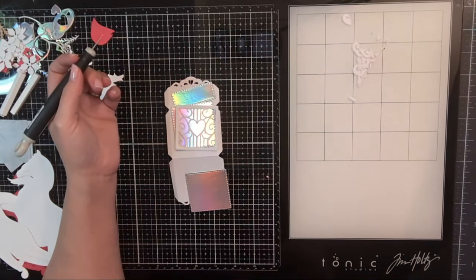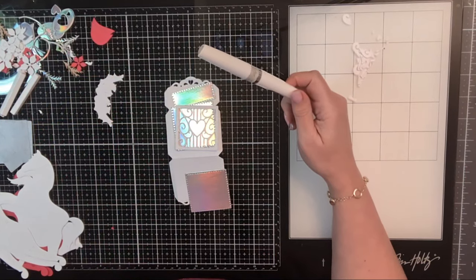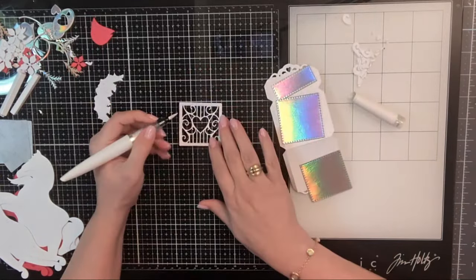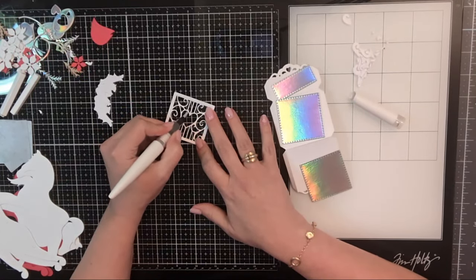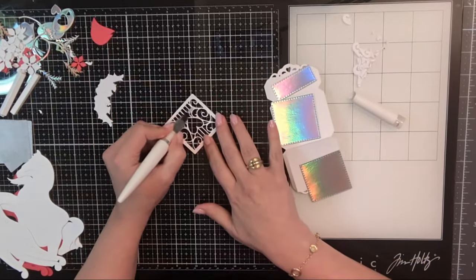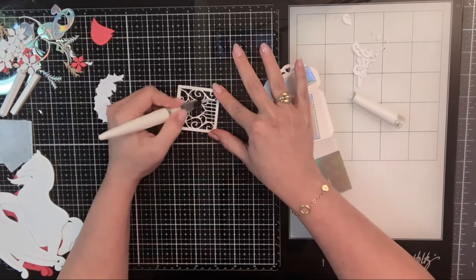I've got my little shimmer pen here — I'm going to refresh this. I'm going to use this on these little portions, just the inside, not the edge. This isn't going to be ultra visible, however when the light hits it that shimmer is going to show up, and I could do some color on all of this but I'm going to reserve the color for other portions.